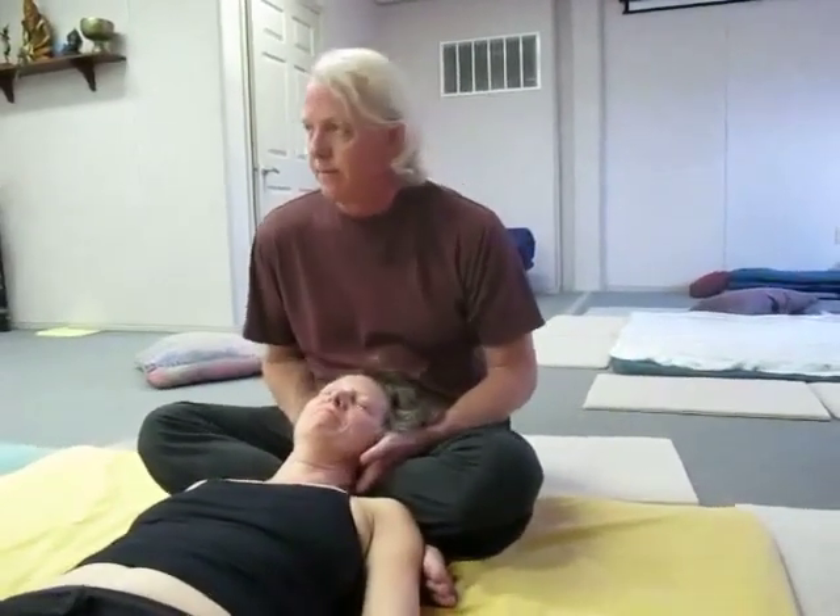Now let's say I'm working on the neck here and I run into a big freaking spasm. I'm going to turn her head into that just a little bit, and I'm going to push up and in into that point and hold that for about ten seconds.